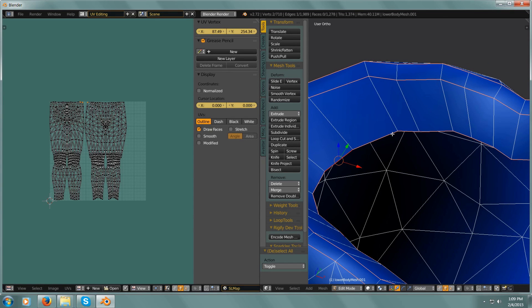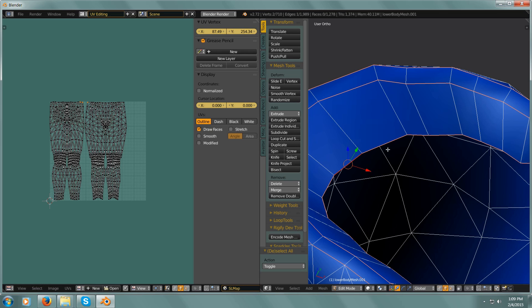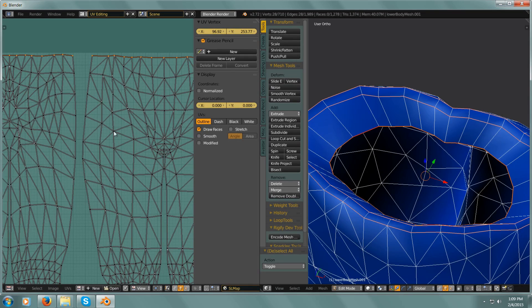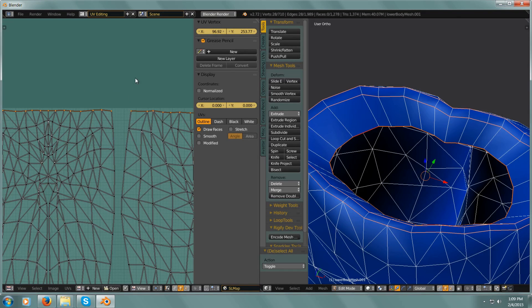By hitting 5. And now Alt-select — now I have that whole edge. I can see that whole loop in the UV window, and I'm going to hit G, Y.